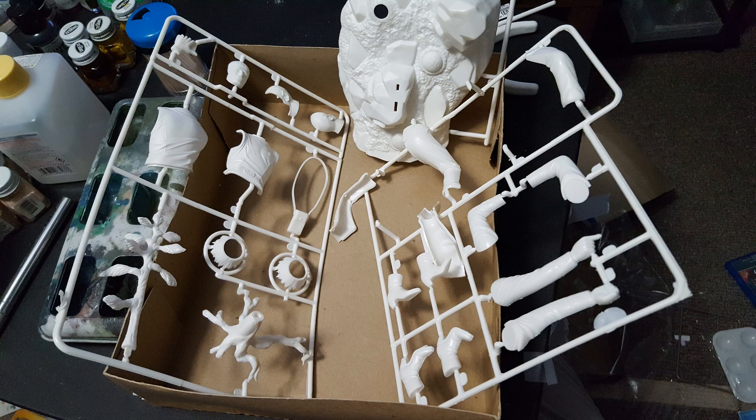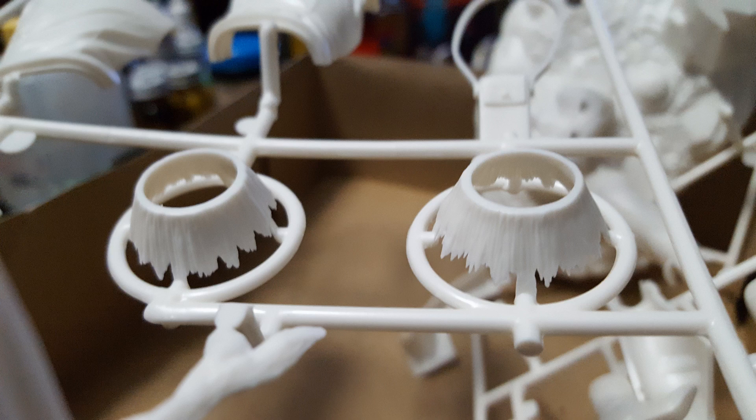Here is what the kit looks like unpainted and unassembled — it comes in the standard model trees. I did not like this at all. I've complained about how things are put on the model trees before. These little bushes have very fine jags in their edges yet a very flat surface where they connect to the tree, so I had to very carefully disconnect them and try to make it look natural.